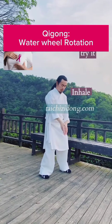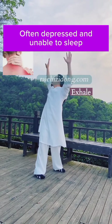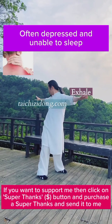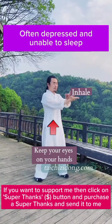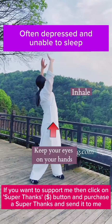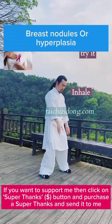Qi gong water wheel rotation. Often depressed and unable to sleep? Then try this exercise.